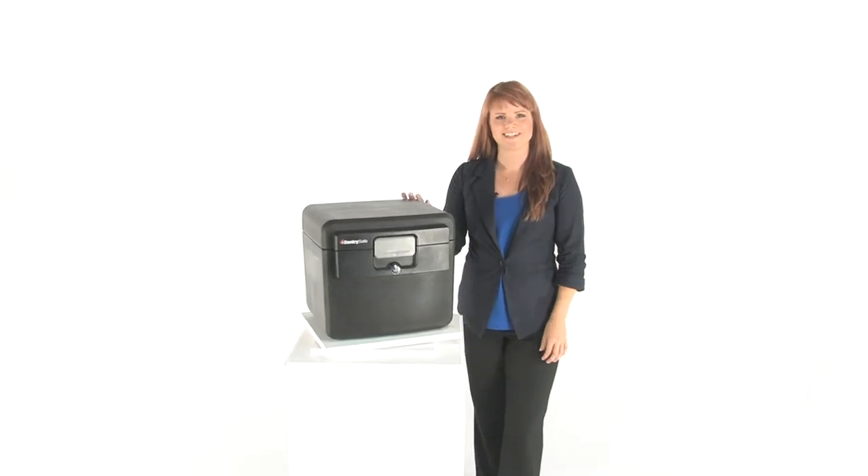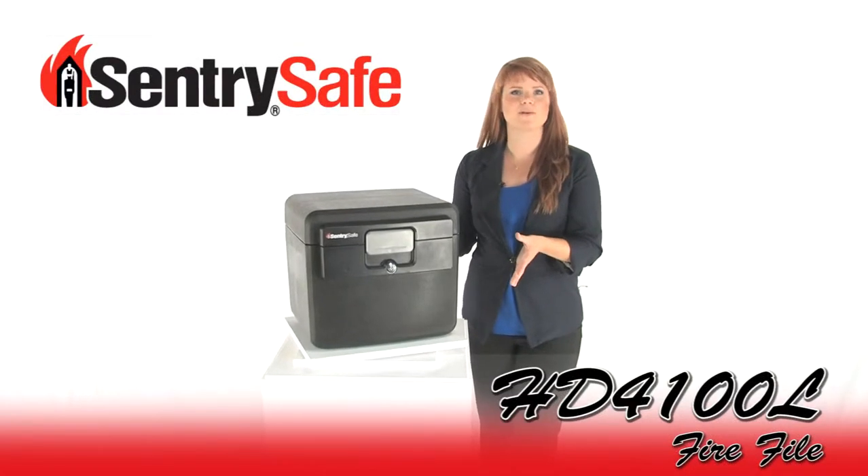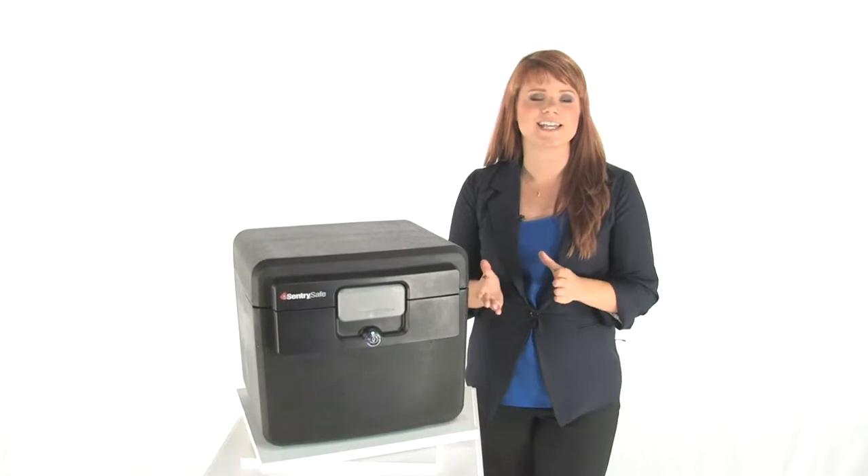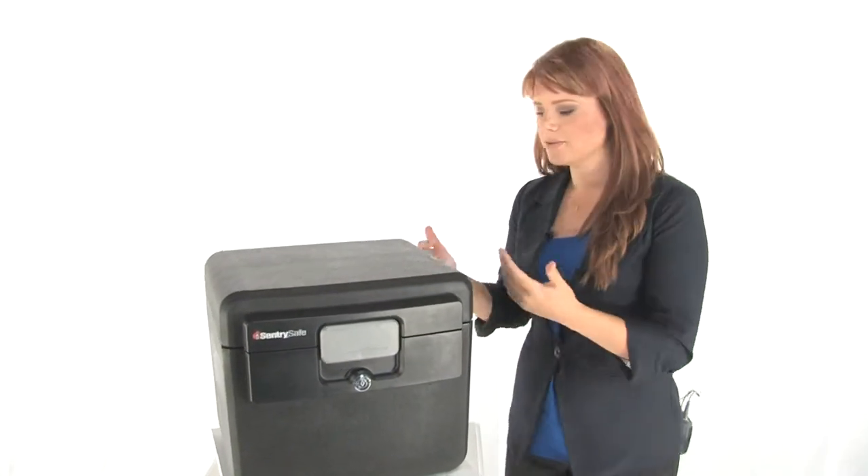Hi, I'm Holly with Mono Machines. This is the Century HD4100L Fire File. It provides fire and water protection with easy access to your files, and it is really easy to use.